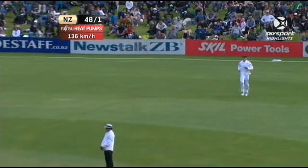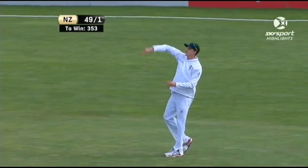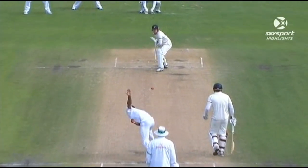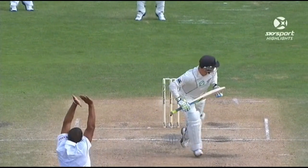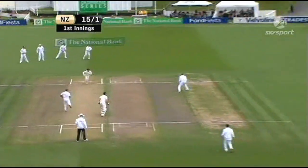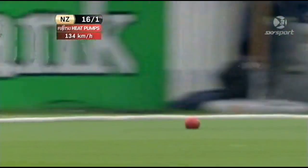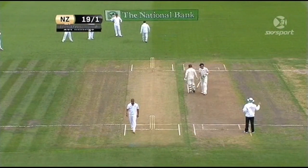Close - maybe just sliding down leg. Now they've used a review. Graeme Smith's not going to get this one - just missing, just missing leg stump. Correct, it is going down. That's nicely played, a little bit of movement back in, McCullum was up to it, he's clipped that away for his first runs.